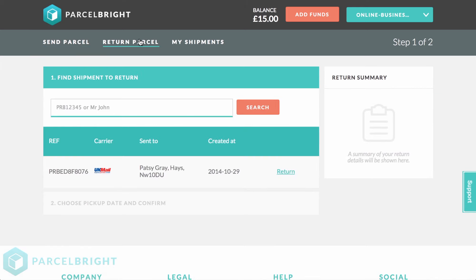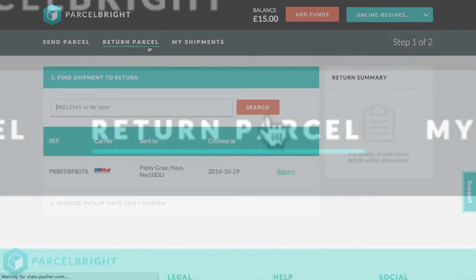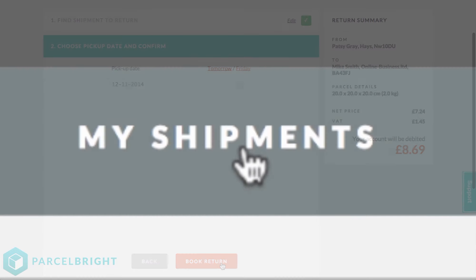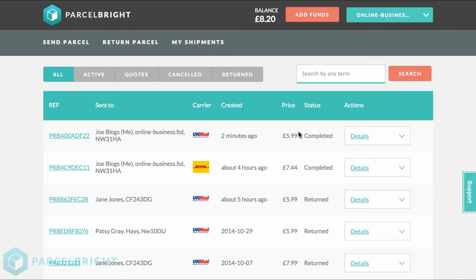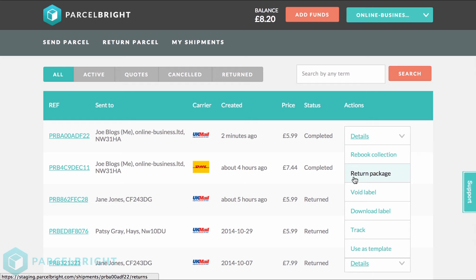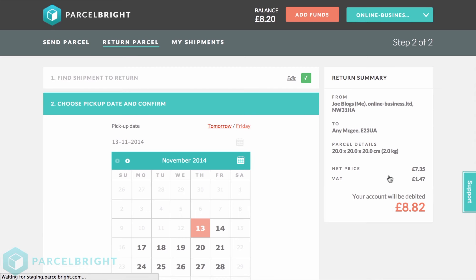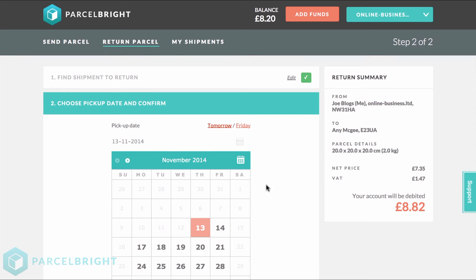For UK Mail, you have to select the Return Parcel tab at the top of the webpage. You can also access this same page by going to My Shipments and selecting the parcel that you'd like, and then in the drop-down menu,